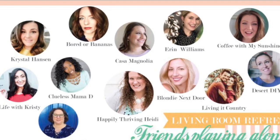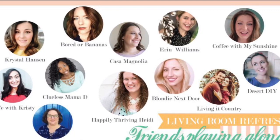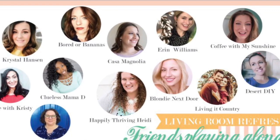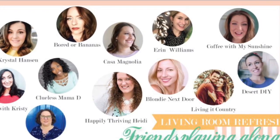Besides me, there are 11 other ladies doing this collaboration. All of them are amazingly talented and have wonderful channels very similar to mine, with a bunch of DIYs. Please check them out — there is going to be a link for the playlist in the description box down below, and all of them will upload their living room refresh videos there so you can find them all in one place. Okay, let's get started!